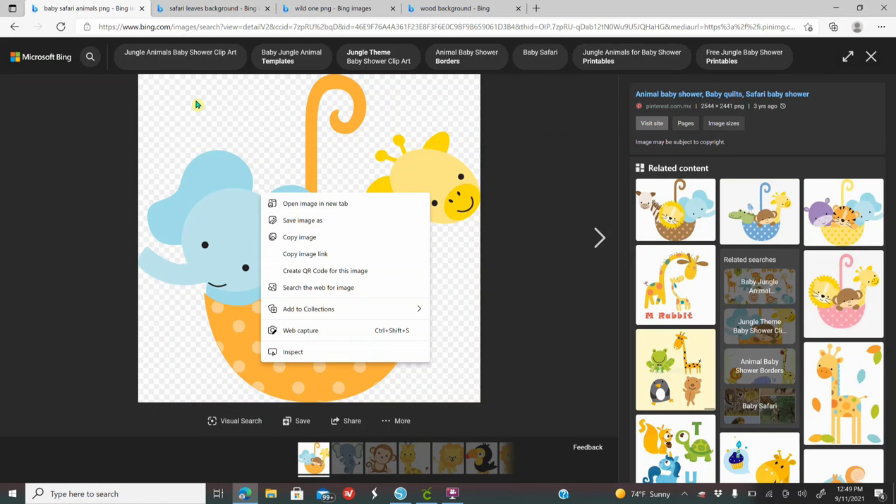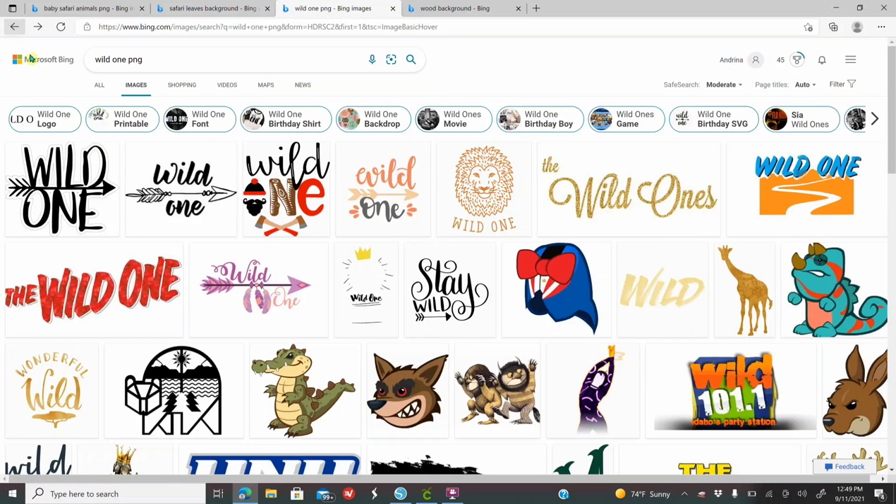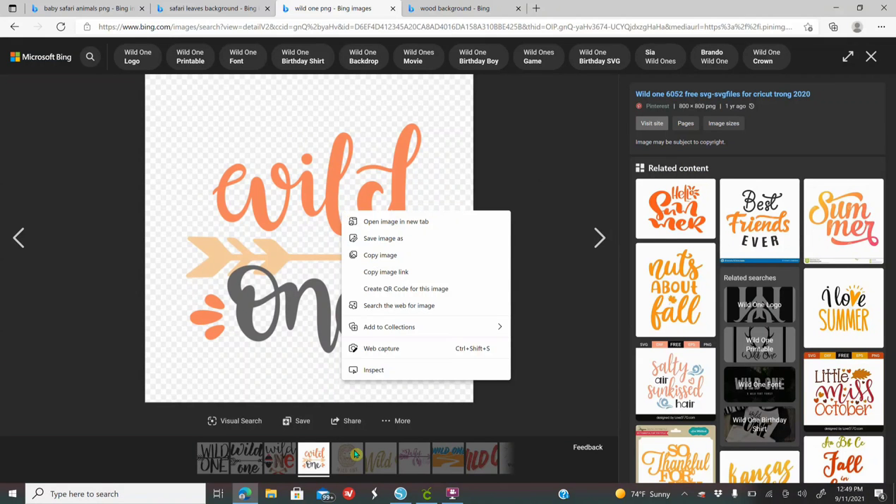Save all the images that you're going to use. I'm also going to look for 'Wild One'. I typed Wild One PNG, clicked on it, and it has a white and gray background — little rectangles. So I'm going to right-click and save this one as well.